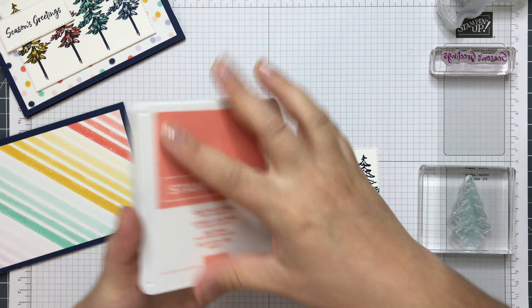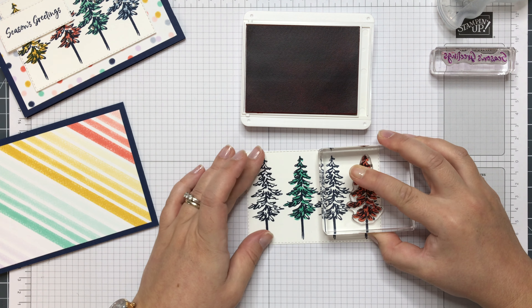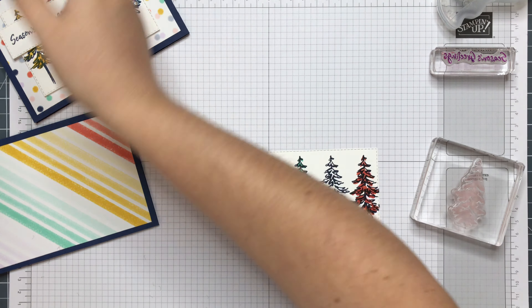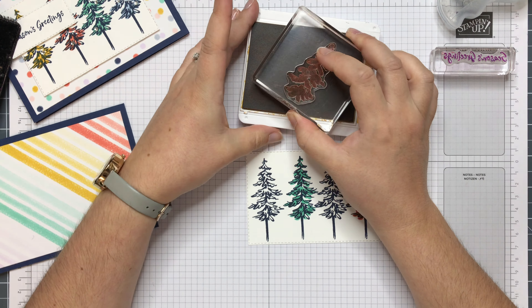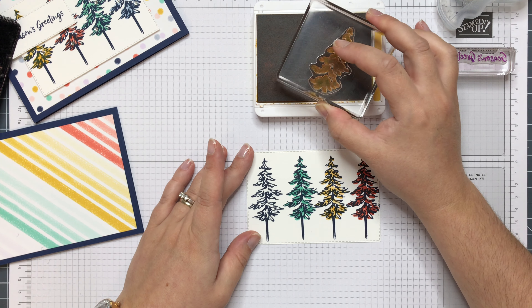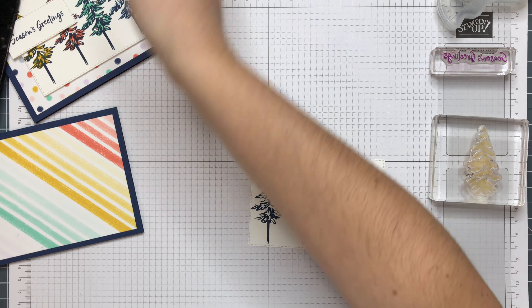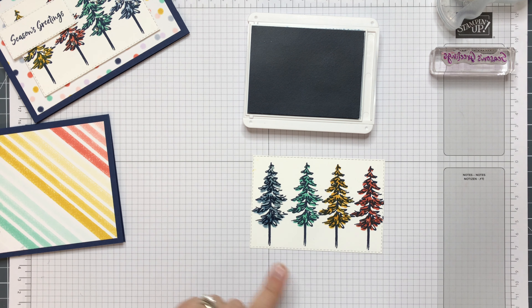I must make sure I clean my stamps in between changing colours. I'll go for orange down that side. And then I've got Crushed Curry. I'd love to do this with different pattern papers that you wouldn't normally use for Christmas — like a bright pink one, because you see a lot of pink cards. I'm just going to double stamp that. And then the last one is Seaside Spray. I might double stamp this one as well to make it a bit stronger. So that's our colouring.